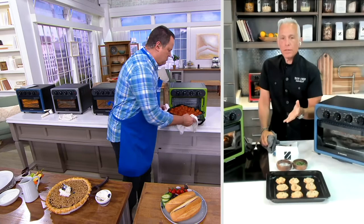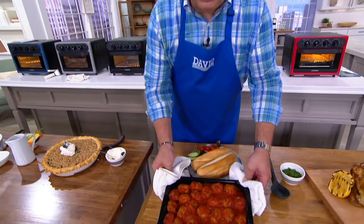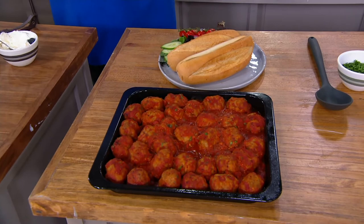How about classic parm meatballs? And then we're going to make some sandwiches out of these.